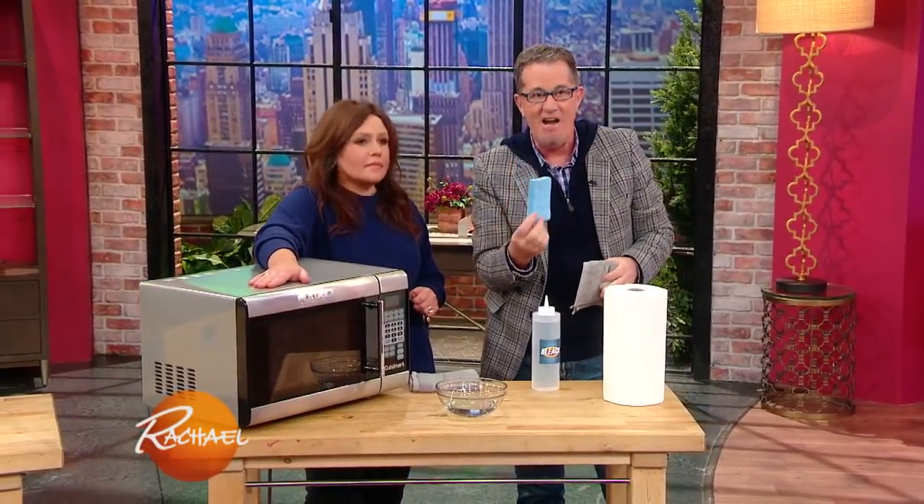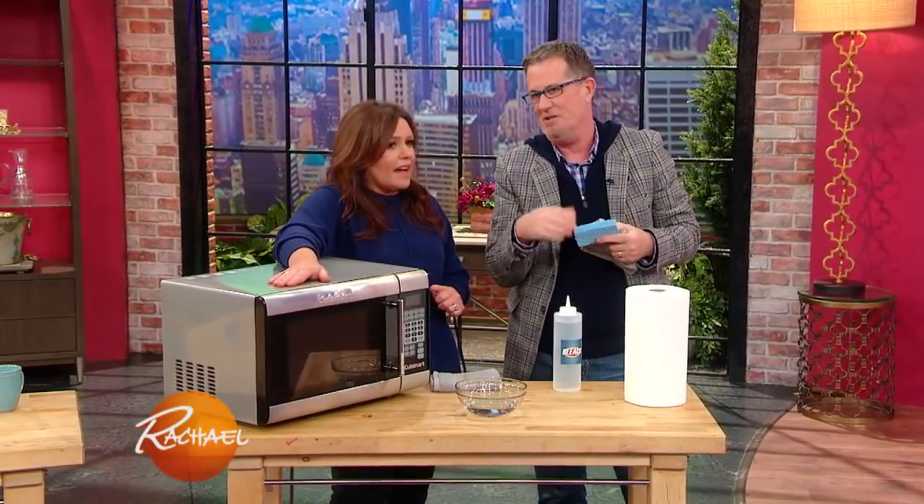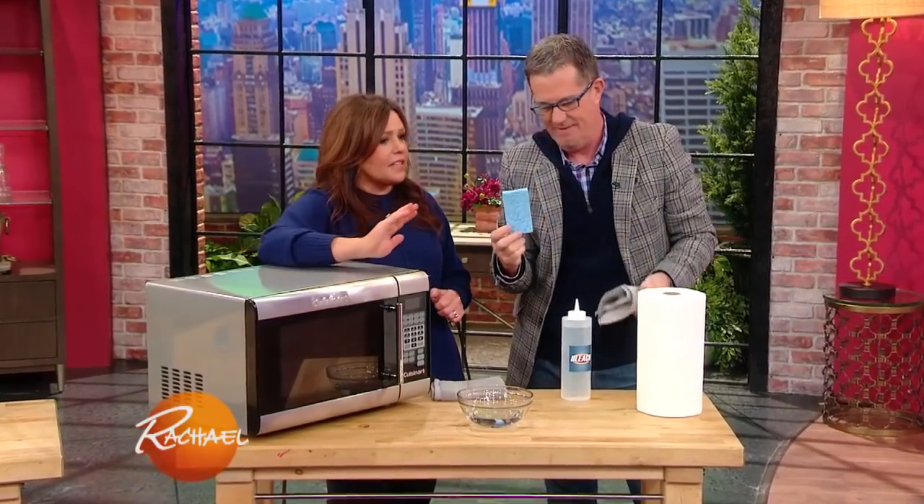Sponges in the kitchen get that funky smell. Someone in the front row just went, ooh. I am so obsessed. I always have like 10 new sponges in the cupboard. I use them for like a week and then bye bye. I get so paranoid about sponges.